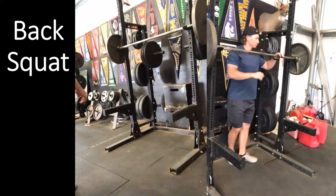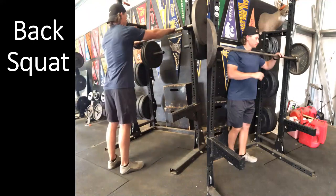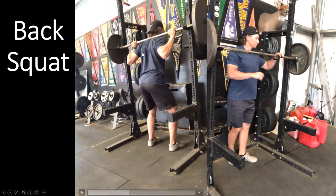Now let's look at the setup and execution of the back squat. We have videos set up showing the setup and execution, and we'll talk through the major points. As you're watching, take notes so we can discuss them together. Here's the setup: walk up to the barbell and place hands at the specific width. For a standard back squat, that's about a thumbs-width away from the knurling.